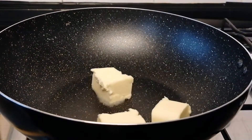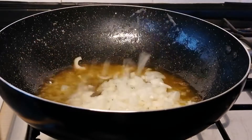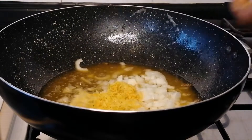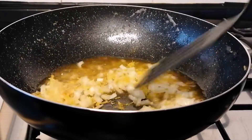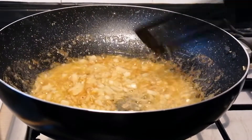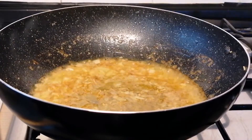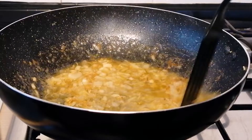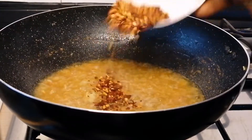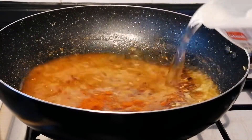Now place a pan on the heat, add the butter and leave it to melt, then add some extra virgin olive oil. Add some chopped onions, lemon zest, and garlic, then stir fry for two minutes. After two minutes, add the lemon juice — you can use soy sauce instead. Stir fry, then add the chili flakes, chili powder, and some water.